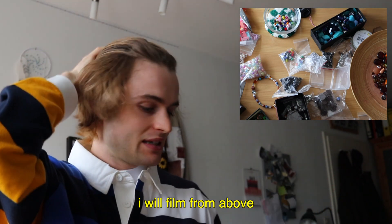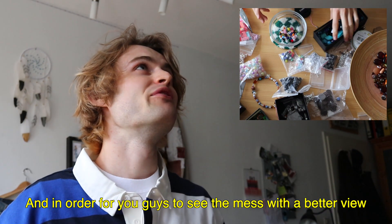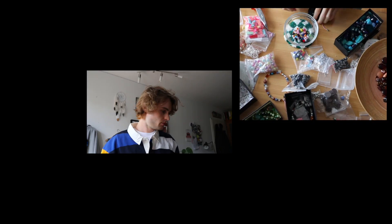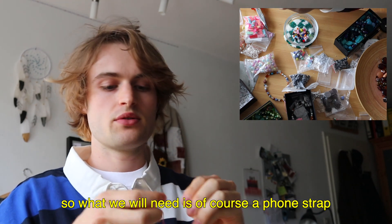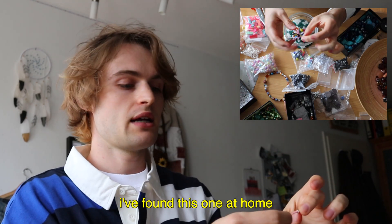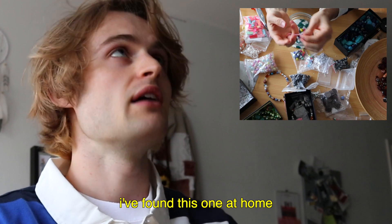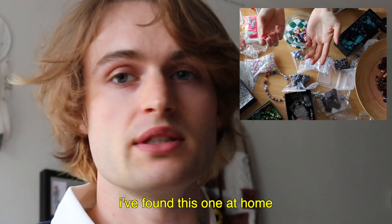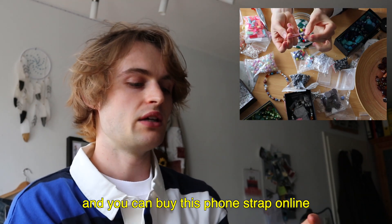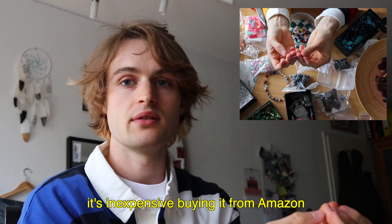My room is a complete mess, and to show you the mess better, I'll show you from a top-down perspective. So this is my workspace. Completely chaotic. What we need of course is a phone strap. I let this phone strap hardware fly around at home — I basically found it at home. You can also theoretically just buy it online; it doesn't cost a lot on Amazon.